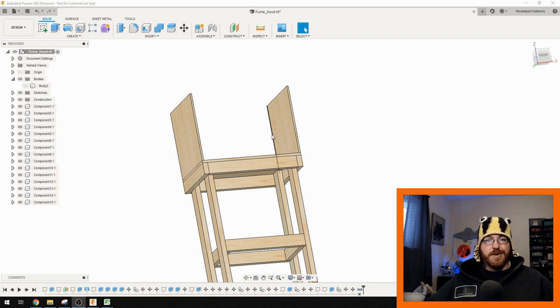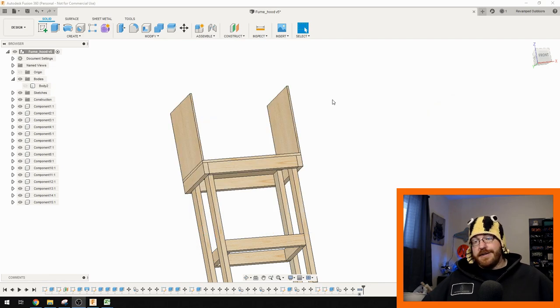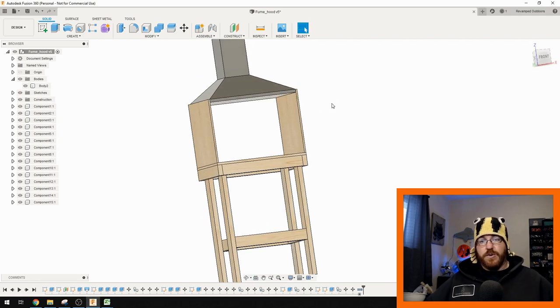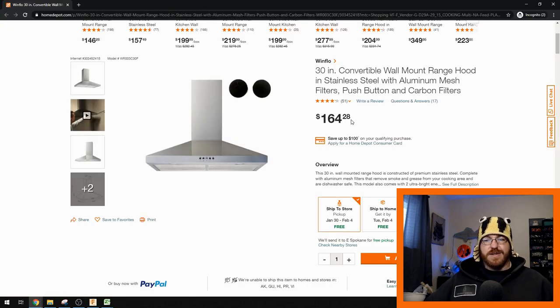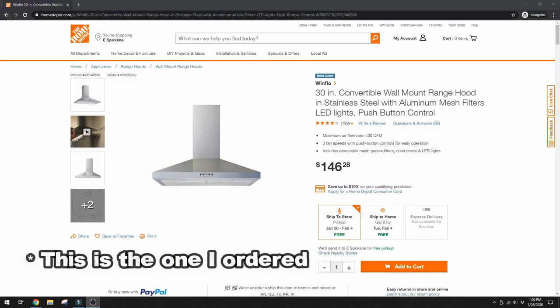Chemical fume hoods are pretty expensive — way above my pay grade considering I don't get paid for this, just doing it for fun. I built a cabinet around what I thought I was going to buy: a Windflow from Home Depot. This one is $164 here, but I got it for about $130 a month ago. This is 30 inches wide and it's got a 400 CFM fan on it, which is pretty awesome.